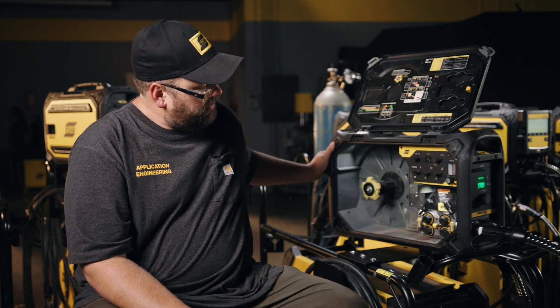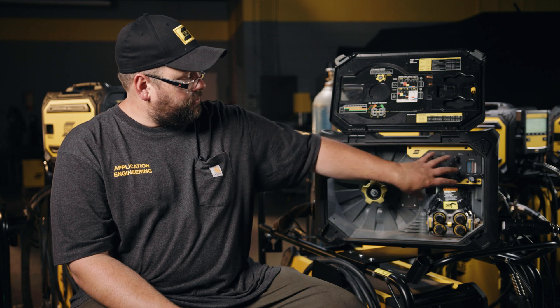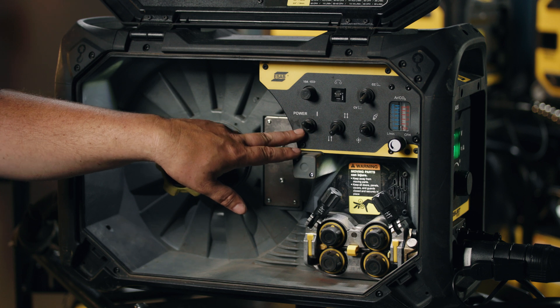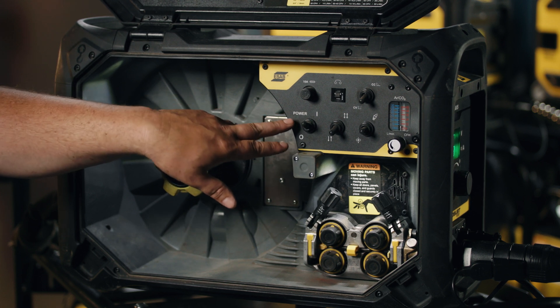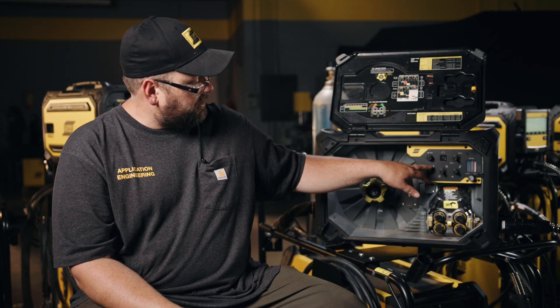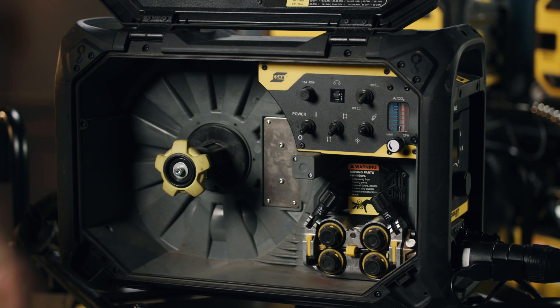On the inside of the feeder it is a little bit different. These areas will be one of the areas that change the most. Here we have a power on/off switch. This feeder is actually powering itself off the open circuit voltage — or OCV — of the power supply it's hooked up to.